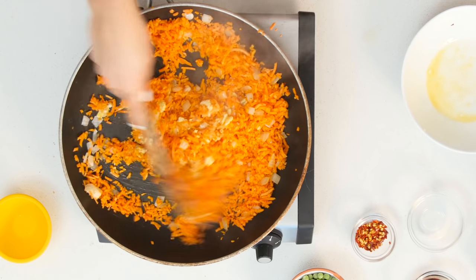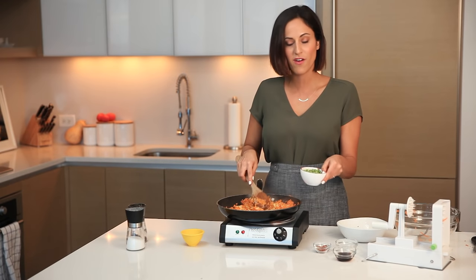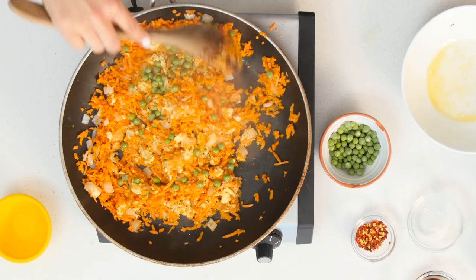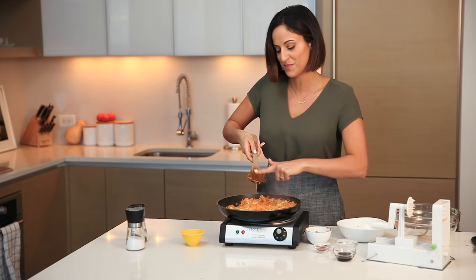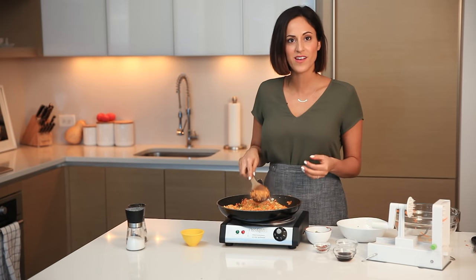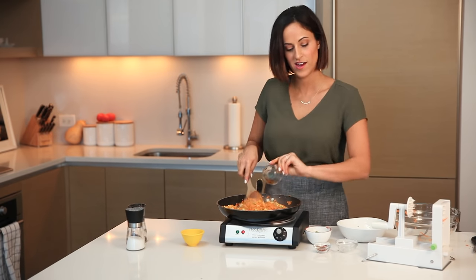Now that the egg is fried and all combined, pour in the defrosted green peas. If they weren't defrosted, you could add them in frozen at the beginning so they have more time to cook. Stir a little more, then add in the soy sauce — pour it all over. You hear the sizzle and now it smells just like fried rice! You could make this while you're waiting for your takeout to come and just replace the fried rice with this for a healthier spin.